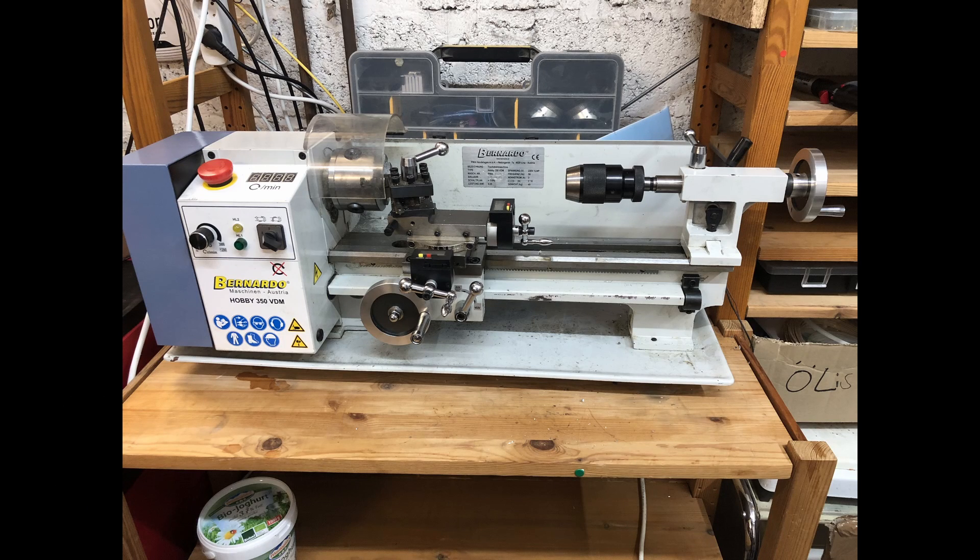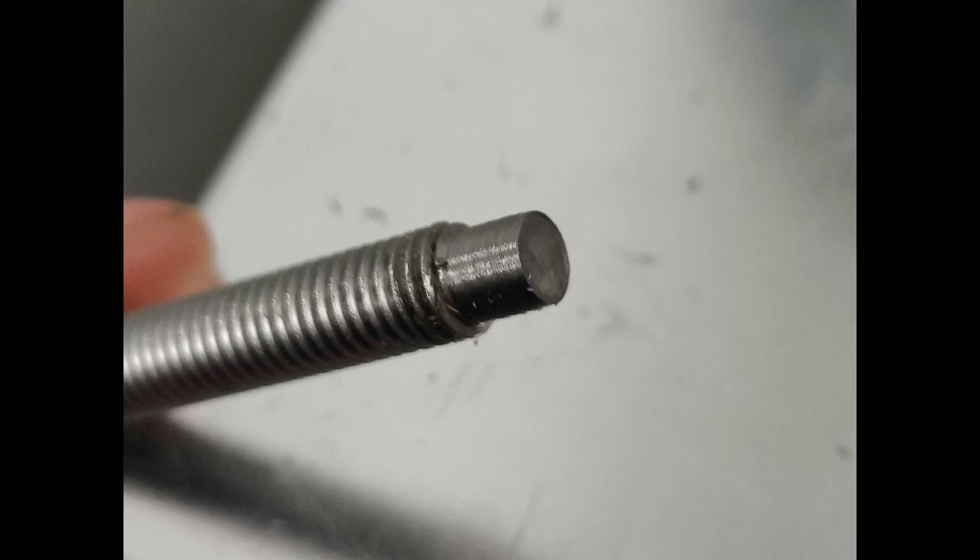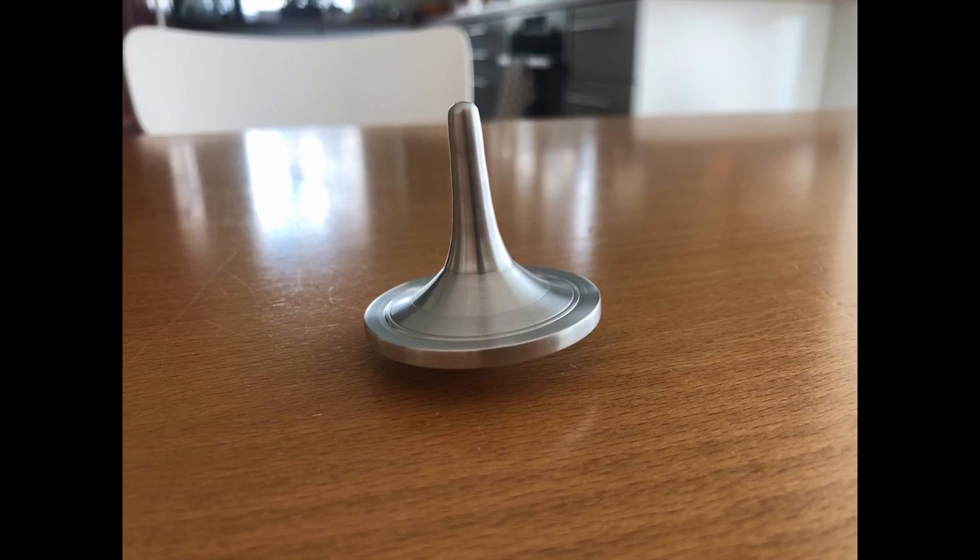What you see here is a mini lathe. It is one of the first machines I got a couple of years ago and I think it is a handy tool — I used it quite a bit. A lathe is used for rotational objects. For example, I made custom screws or this spinning top for my cousin.